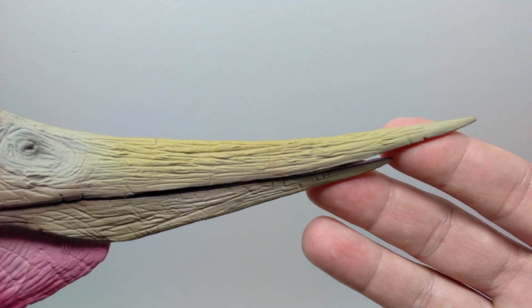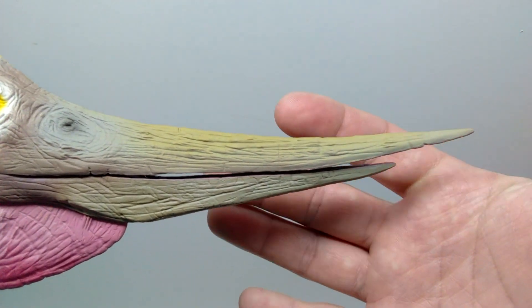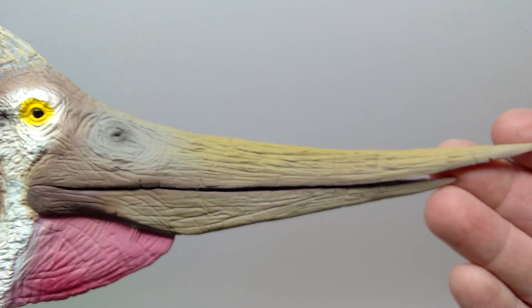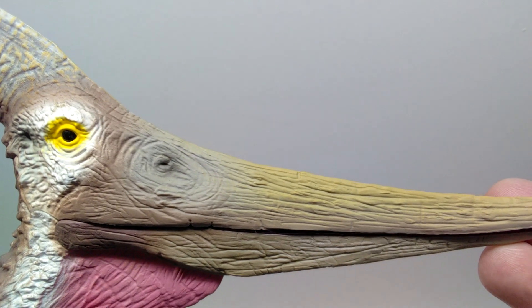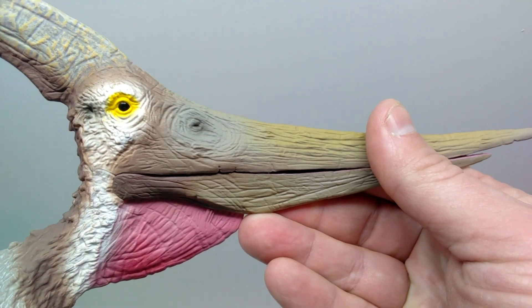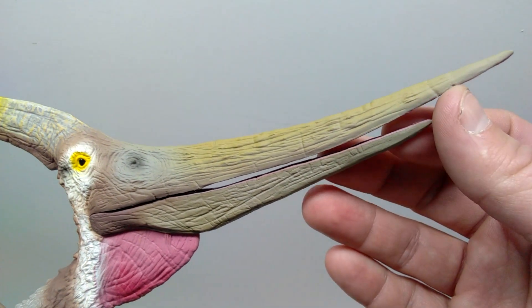The beak also has really nice coloration — some light hints of yellow up here, variations of brown, and even almost a grayish-green color right there around the nostril. The nostrils themselves are nicely elaborated with a black coloration making them stand out, and the coloration darkens to a very dark brown, almost like a burnt umber, when you get close to the face of the Pteranodon.